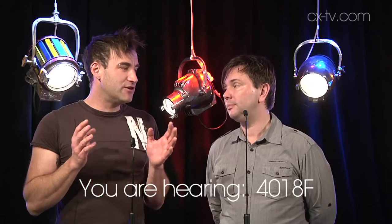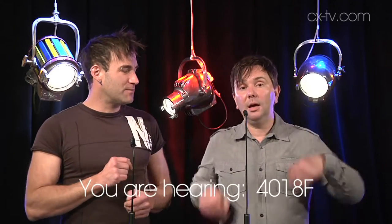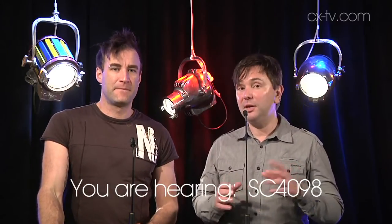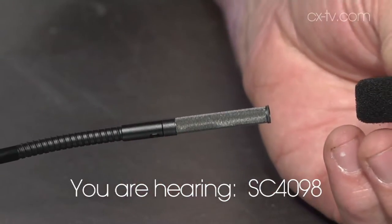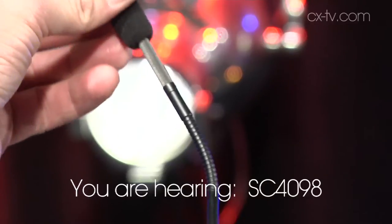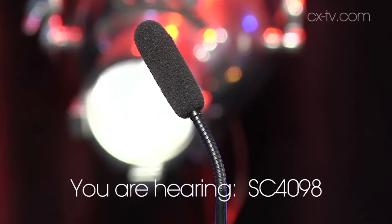It does come at a premium. If you don't want to pay that, you've got another option — the DPA SC4098. It's a lot cheaper and it is a fairly standard lectern or podium mic, depending on how you want to call it.